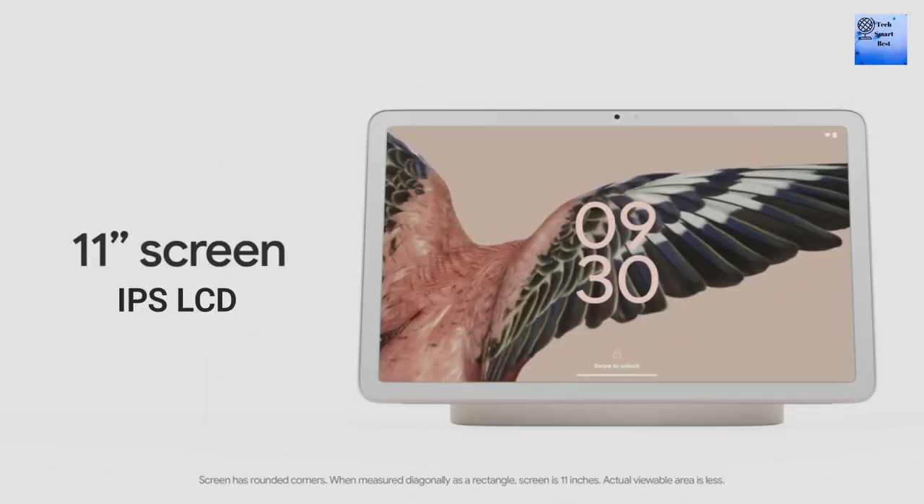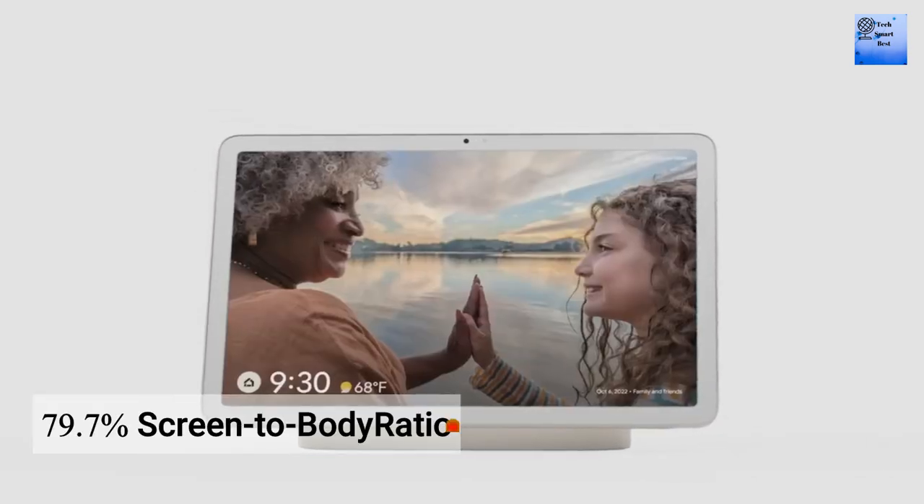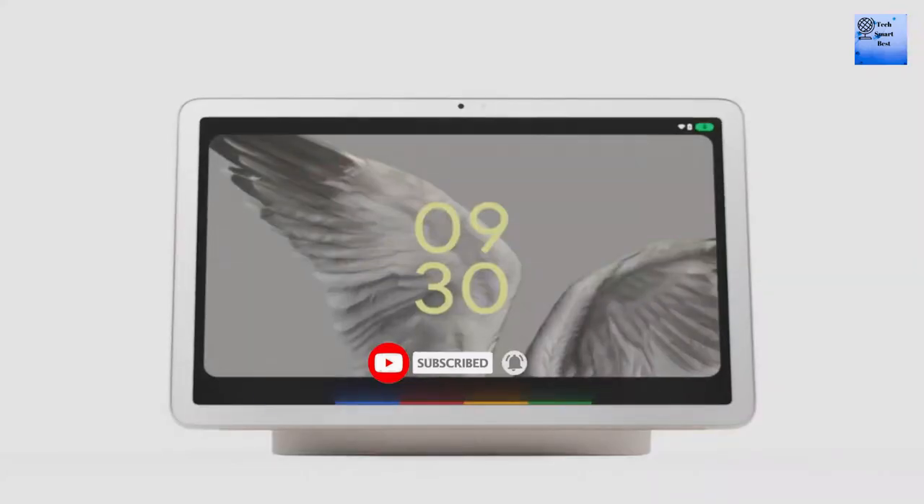The display of this tablet is 10.95 inch IPS LCD. The screen to body ratio of the display is 79.7%. The resolution of the display is 1600 by 2560 pixels.